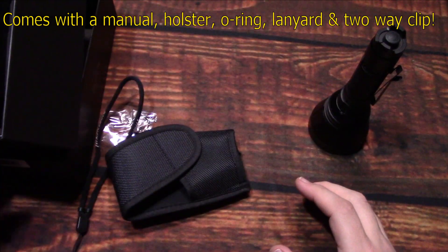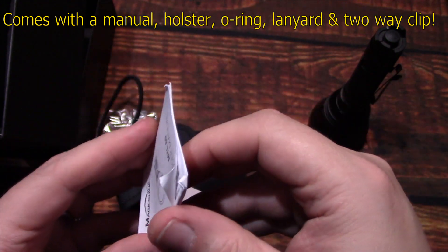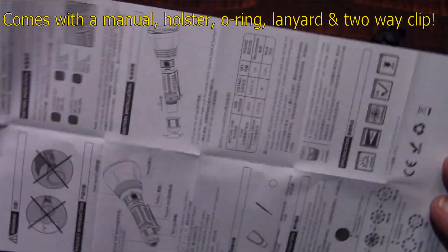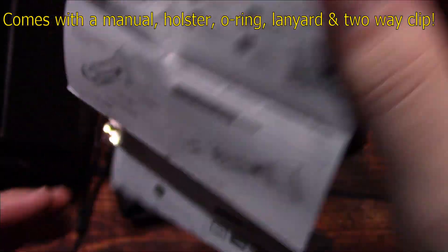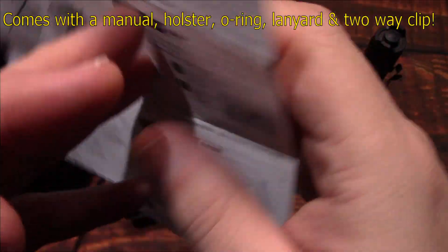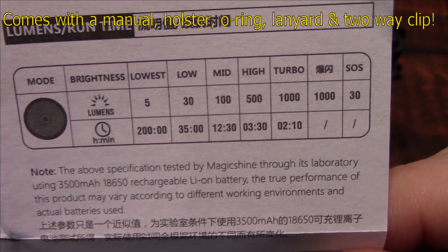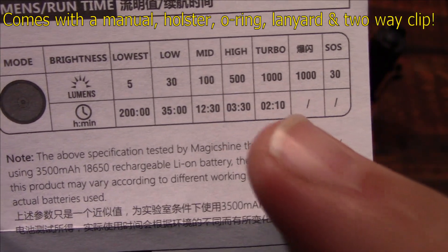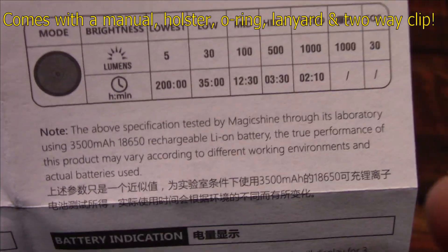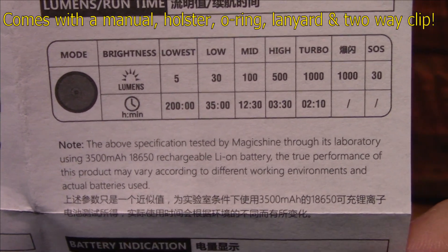That's everything in the box. Now we're going to take this user manual, open it up, and show you the specs. The other side is in multiple languages, but we're going to concentrate on this area showing you that thousand lumens on turbo. It does have SOS. If you need more time to read this, pause the screen — otherwise we're going to move on.